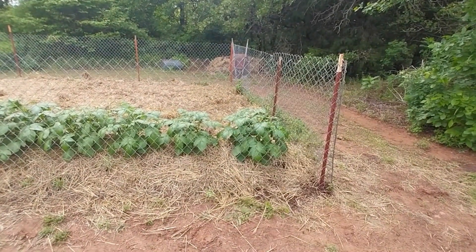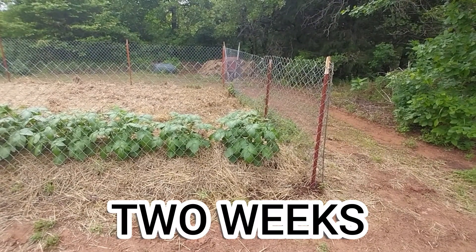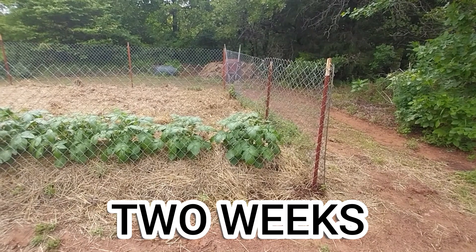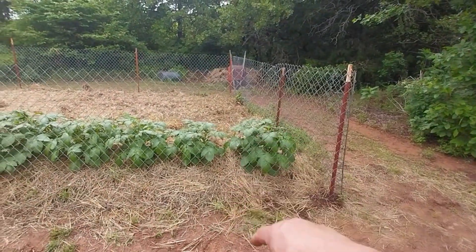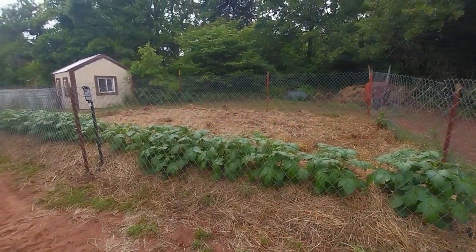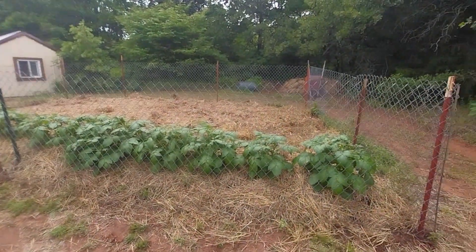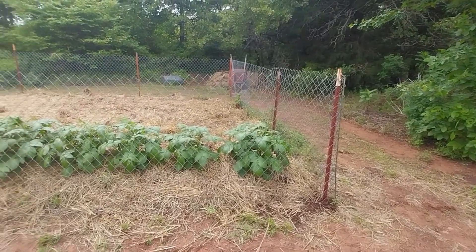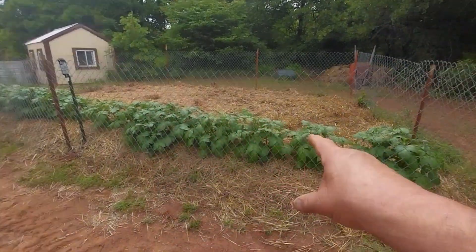If you noticed, since my last video on my potatoes — which would probably be less than a week ago — they have already gone up in size. I mean, noticeably. I would say another six inches. They've jumped. They are just doing beautiful. That's all potato — 14 plants.